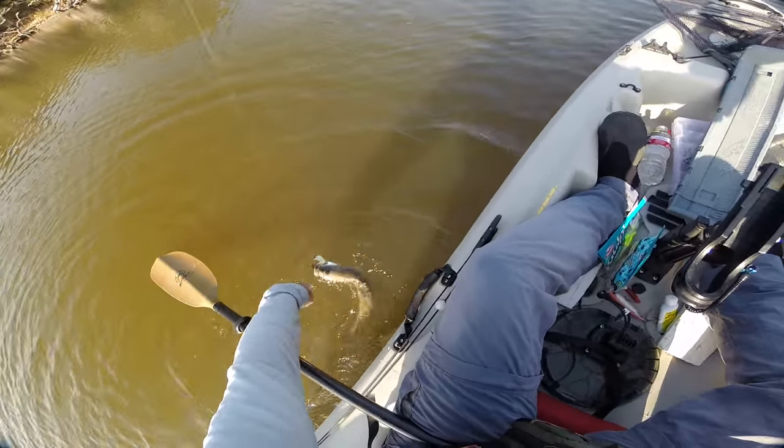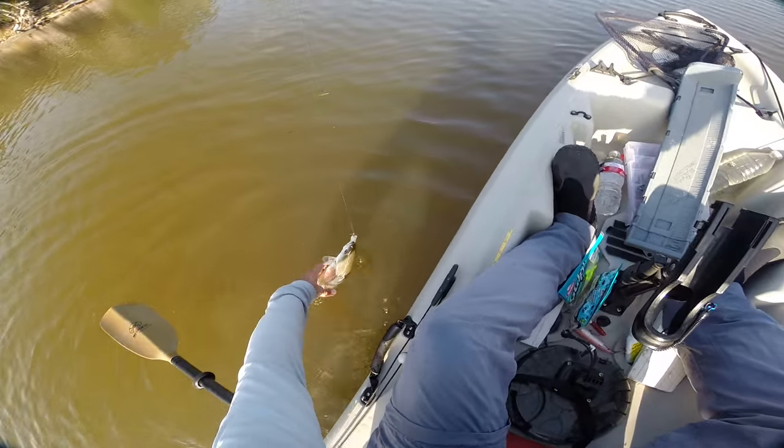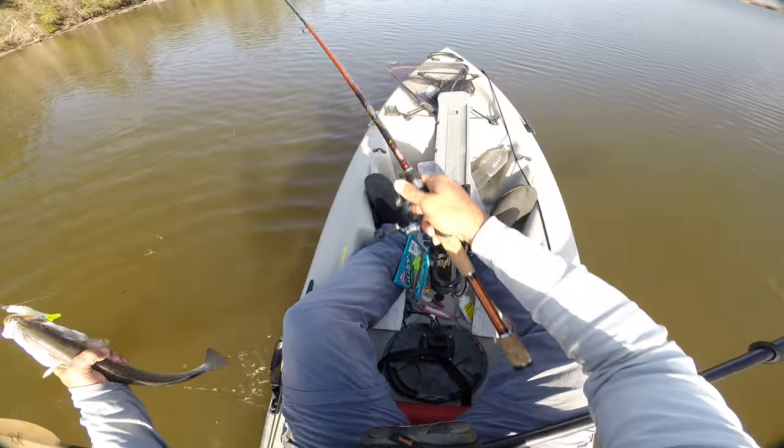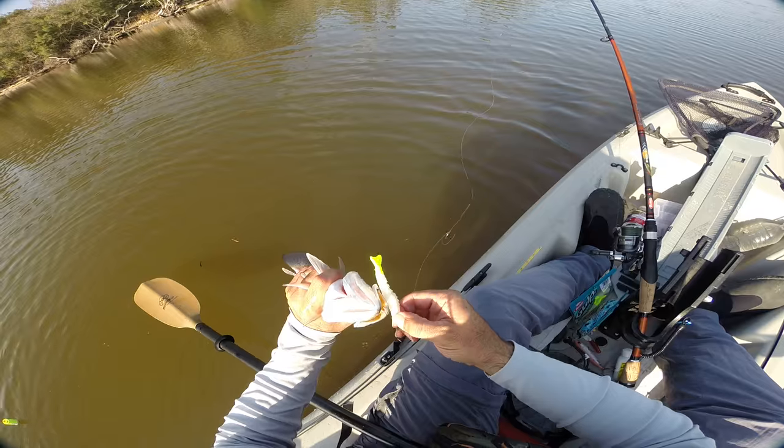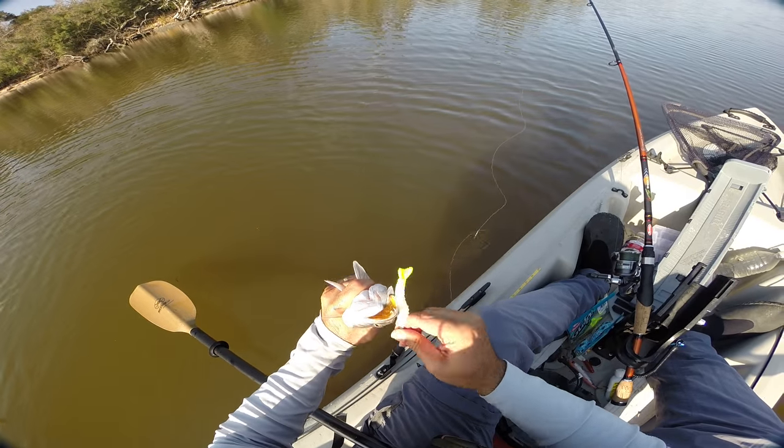Come here, guy. I want to grab you — I don't want to grab my jig head. There we go. Boy, you embedded that hook, didn't you?